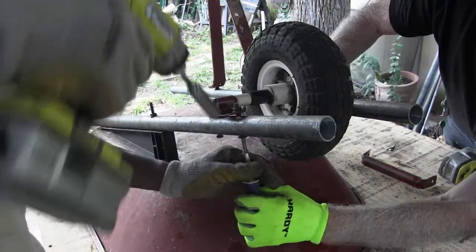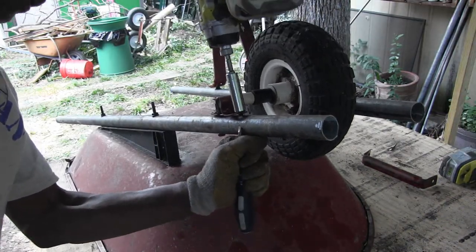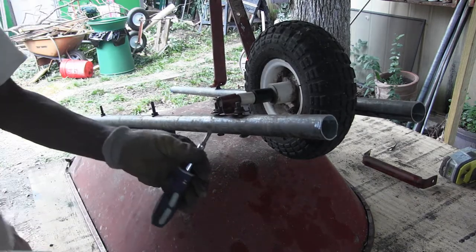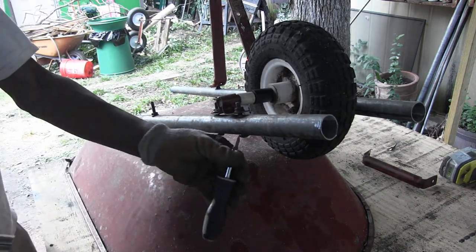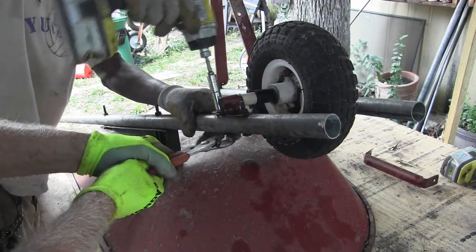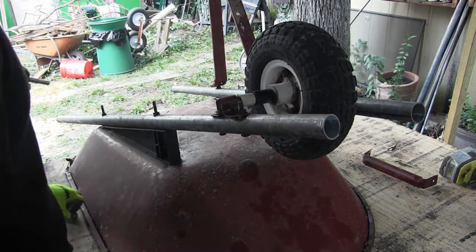Let me have the drill. Can you handle both of them? Yes, sir. Maybe not. You need me to hold it? Yes, sir. Go ahead. There you go. Is that tight? Yep. Good deal.